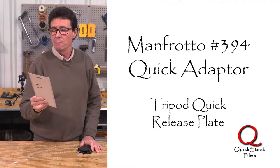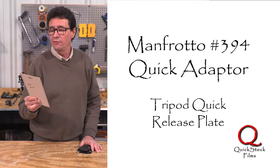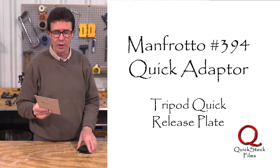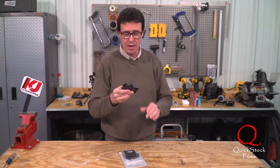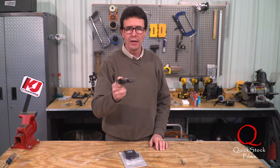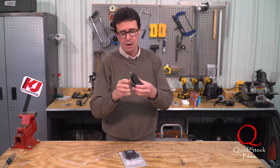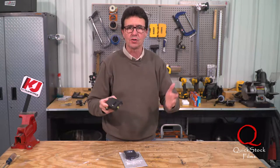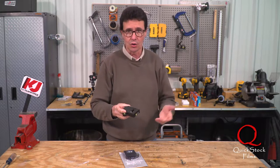Number one is the Manfrotto 394. It's a quick release adapter low profile plate. I'll put a link in the description below where you can get these. This is a tripod plate mount — it mounts on your tripod, and then the top part mounts on your camera or whatever accessory you want to mount securely.